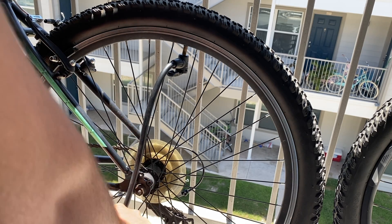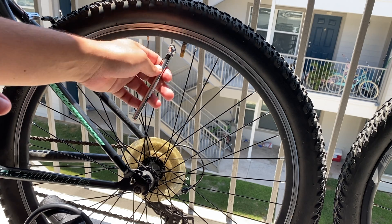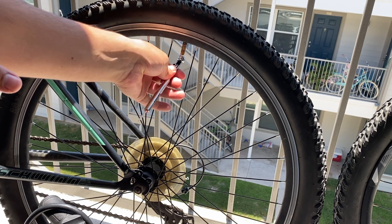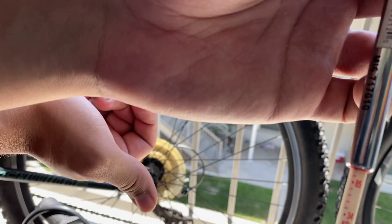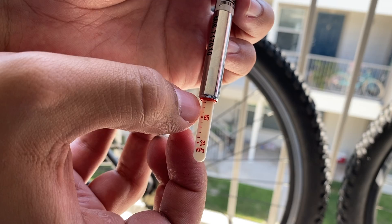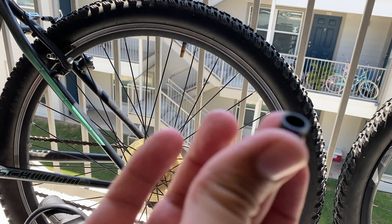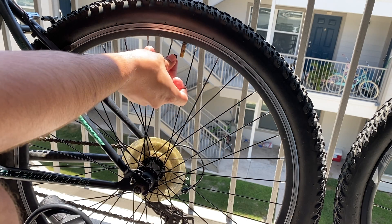Now we're just going to pump it. I finished pumping and now we're going to check our KPA — and we're right there, right in that sweet spot I mentioned before. So we're going to get our little cap and put it back on.